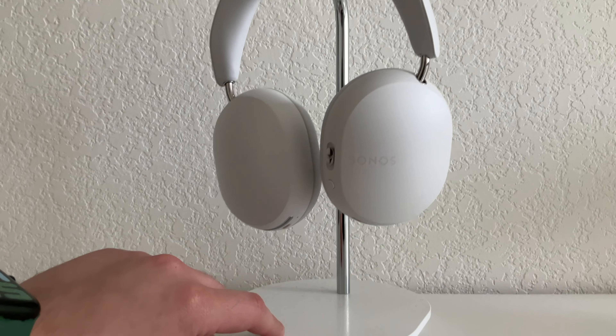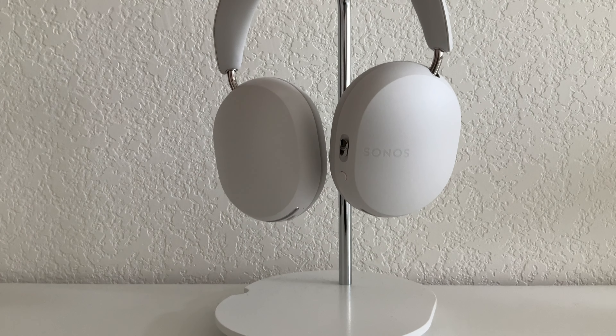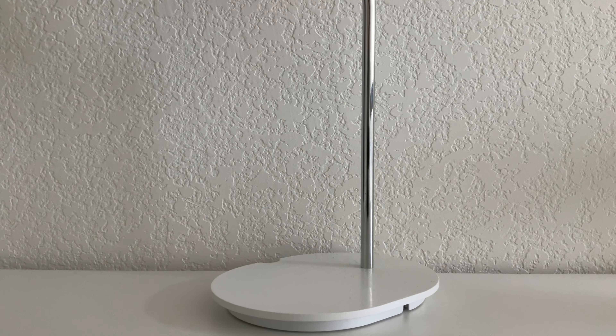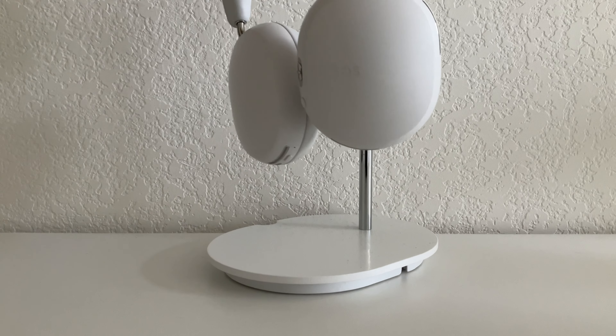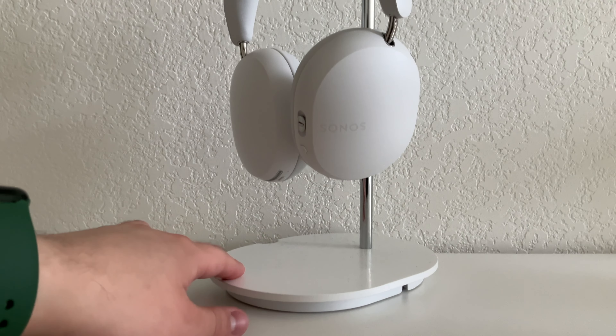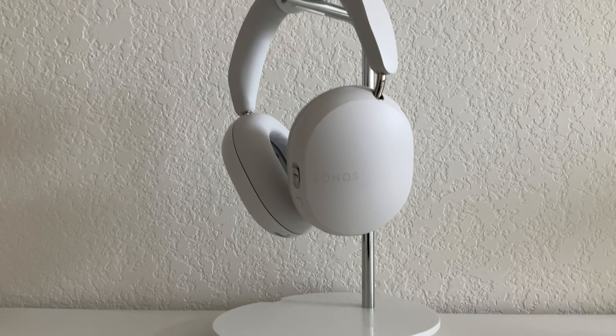And just very quick, this stand is from Sonos. I got it from Sonos, it was around $50, and you might think that's a little expensive for a stand — I thought so, too. But just look at how heavy this is. This is very, very well built, and the chrome accents on it just look like an extension of the actual headphones themselves. So for someone like me that thinks these headphones look great, this is just an extension of it. If you're going to be displaying them, you can just grab them whenever you need to.